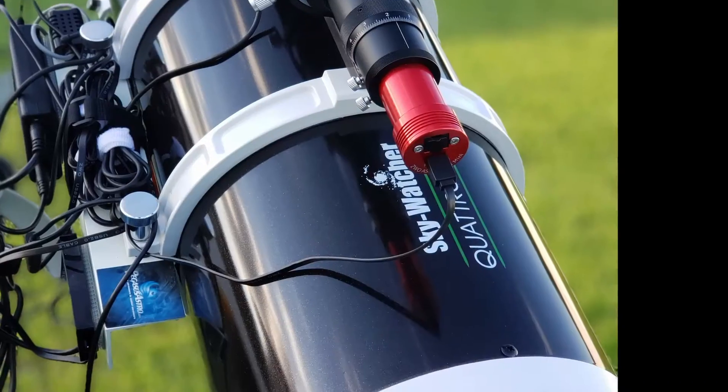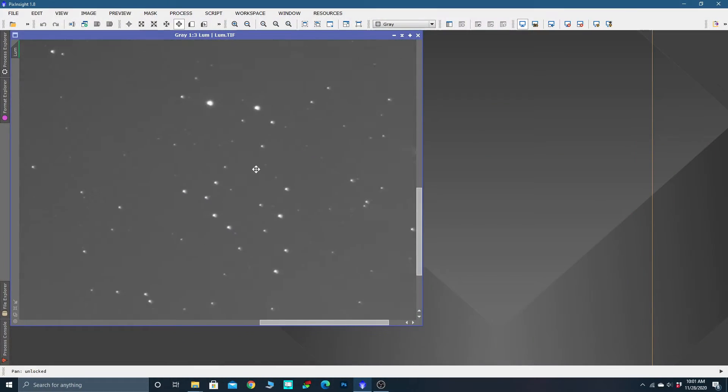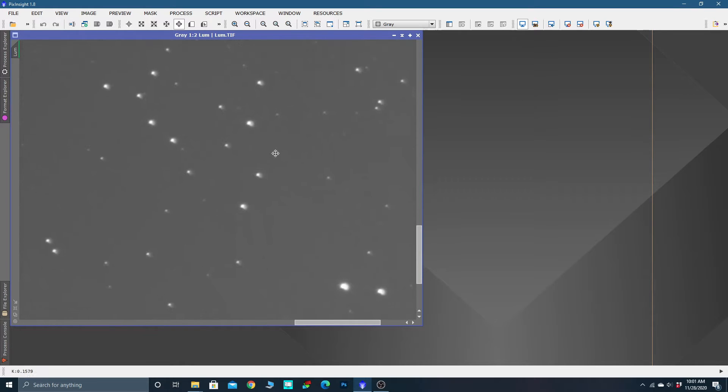If you shoot with a fast imaging Newtonian reflector like I do, you've probably run into comet-shaped stars and all kinds of funky stars. I did four things to fix that, so let's get started.